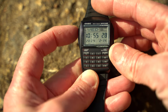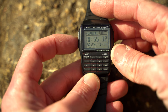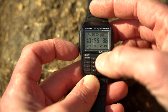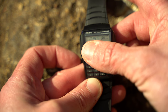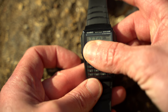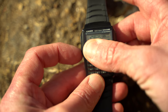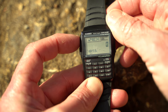Over here you can press and hold to change things, or down here you can scroll through the different settings. If you press it once it actually goes to databank — up top you can see a name scrolling across the top, and below it would be the phone number. Then next we get to the calculator function.